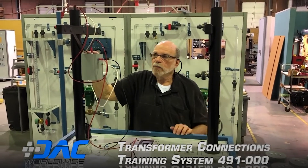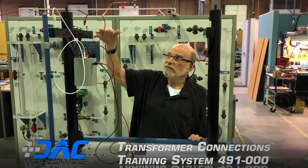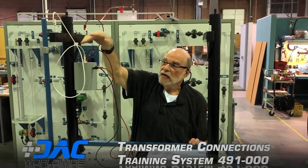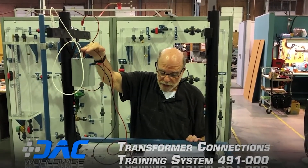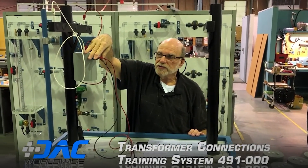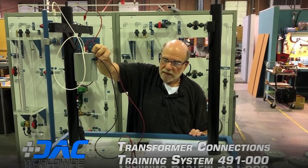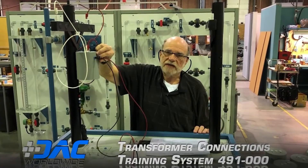This is the type two single phase transformer. We're getting feeds from phase A and phase B — this is the equivalent of 4,160 volts. Again we've got our 240 volts output to feed the service entrance, and going to the center tap gives us about 110 volts.